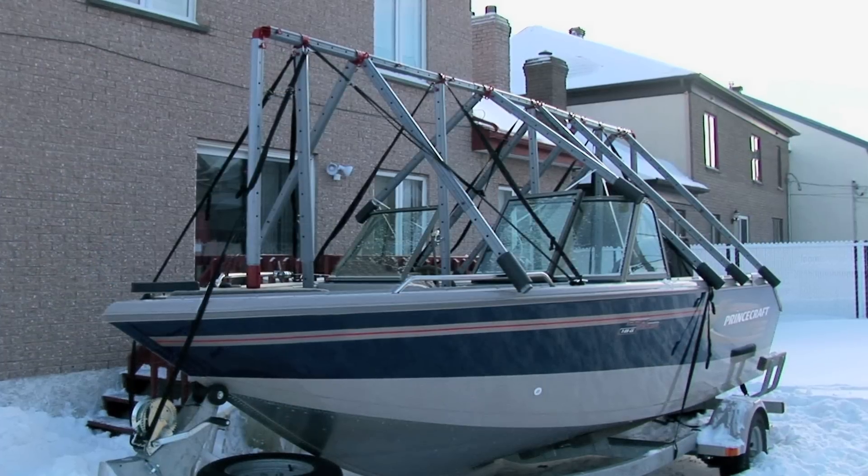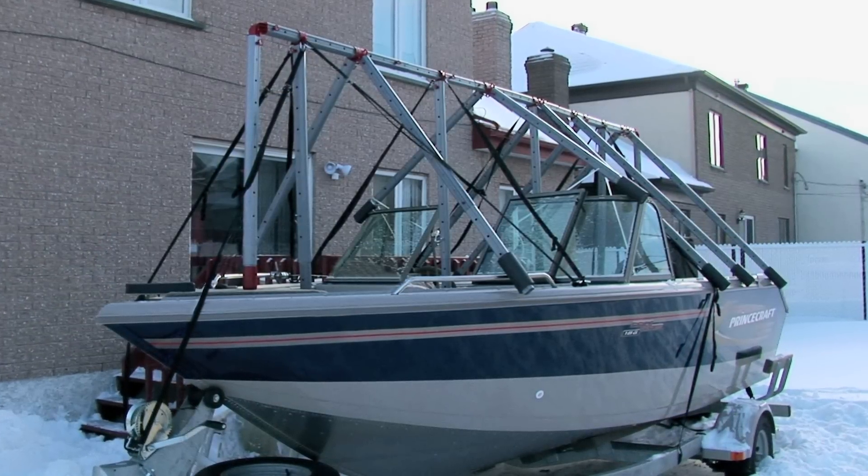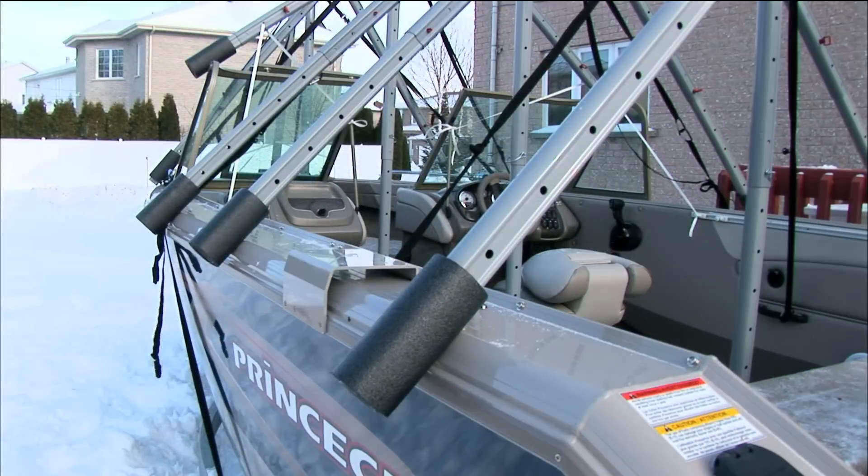Today, there is an efficient way to store a boat with Naviglue's modular protection system. It provides the strongest and most reliable protection.